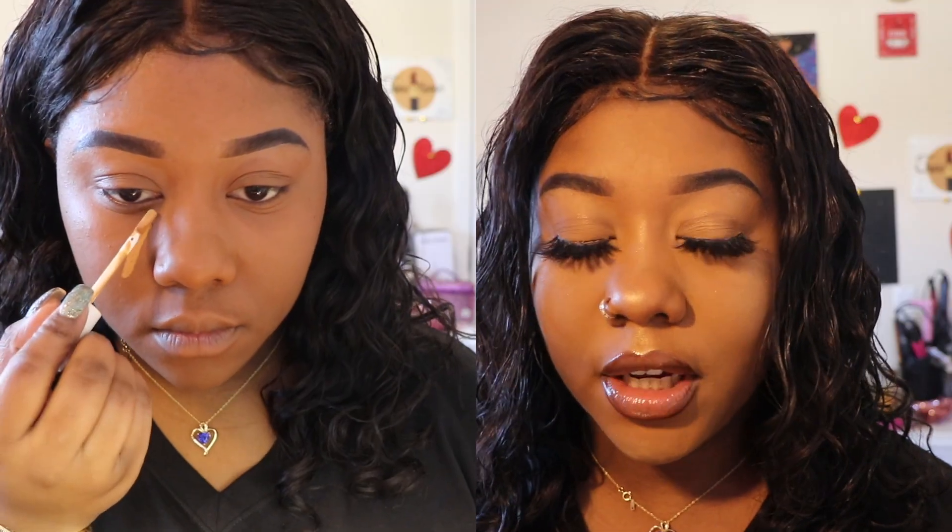I can compare shade 370 to LA Pro Girl concealer. When I use LA Pro Girl, that gives me the perfect highlight — it has a nice yellow-golden undertone. So 370 was really nice. I'm going to show you over here on the side of the screen how the concealer looks as I was applying it.